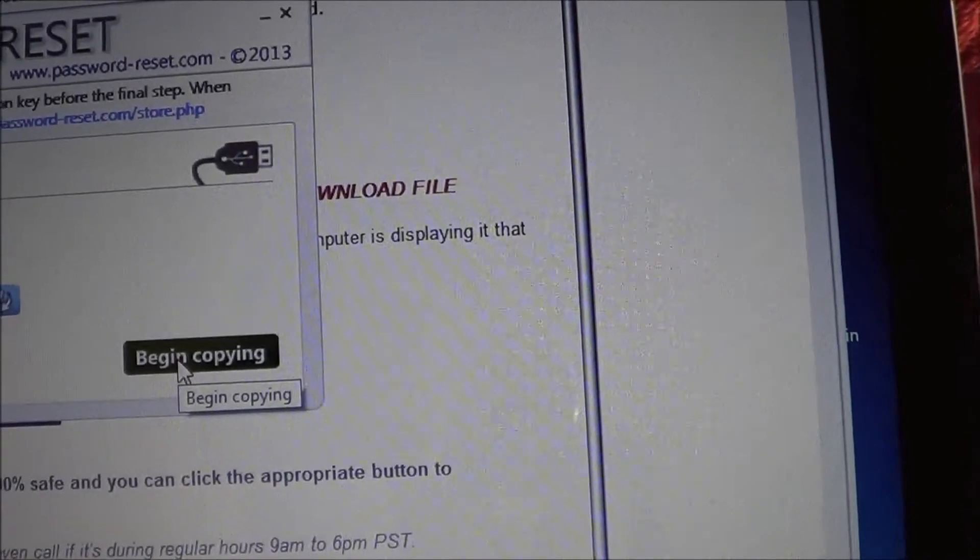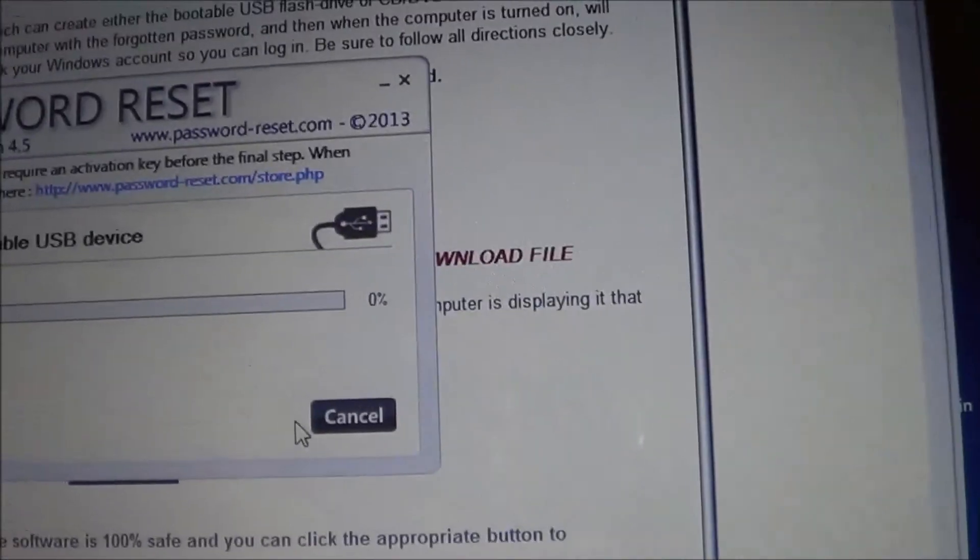We can go ahead and begin copying and start the process of formatting our drive.